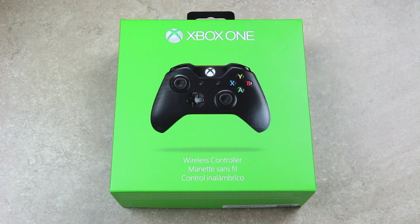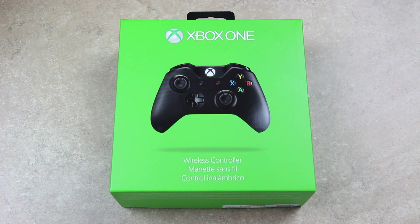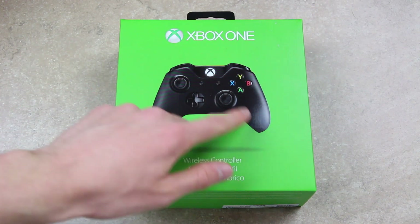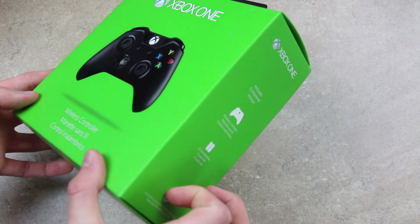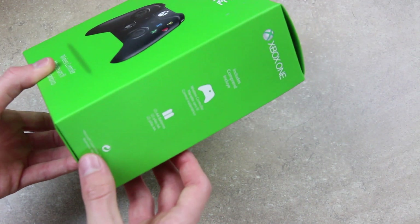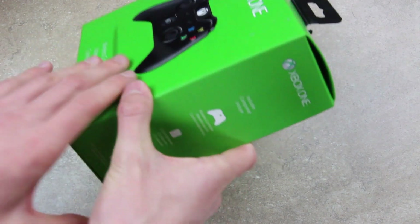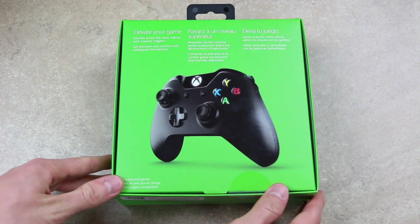So I went to GameStop today and I saw an Xbox One controller, and I figured I might as well just make a video on it now ahead of my unboxing this Friday. So let's take a quick look at this box, and then of course we will unbox the controller. On the front, it simply has a picture of the controller. It says Xbox One at the top, wireless controller at the bottom. We have an Xbox logo over here on the left-hand side, and on the right it just talks about the wireless controller and what's included — two AA batteries. Flipping it over on the back, it just gives you a brief overview of the controller.